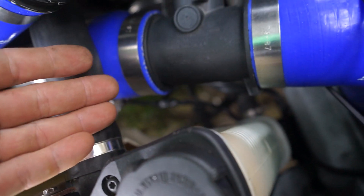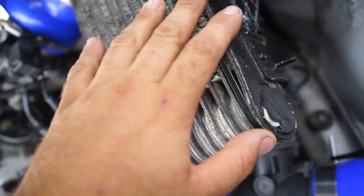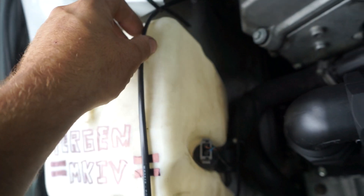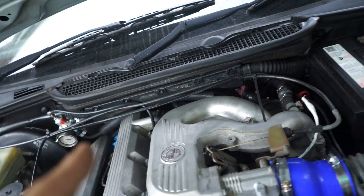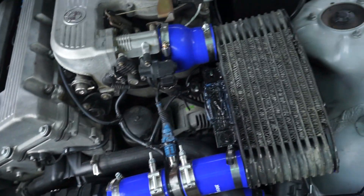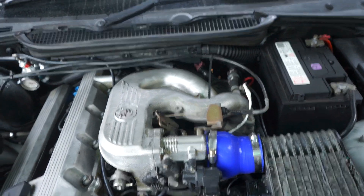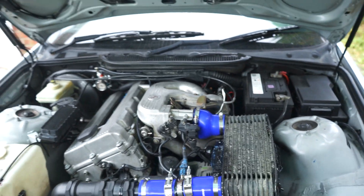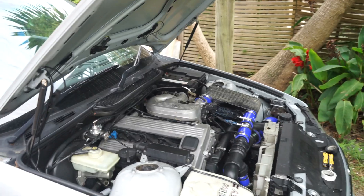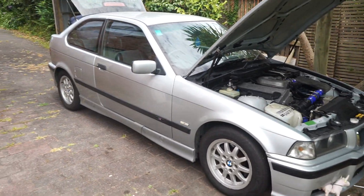The electric fan is wired into the stock fan wiring. Both fans will turn on automatically once the temperature sensor gets too hot, but I also bypassed that to a manual switch inside so you have control over when they turn on. That's pretty much the run-through — the car has more power now, and I'll probably bring it to a dyno at some point.